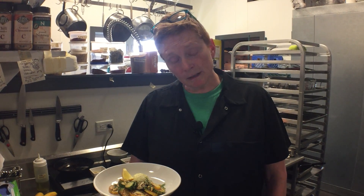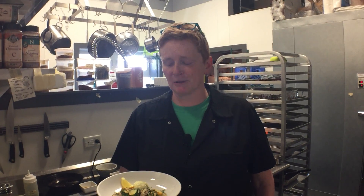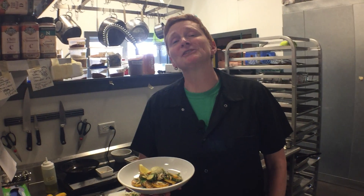We've also still got meatloaf — I've decided to keep that around for a couple of weeks this summer. So come and get yours. Bow Edison, fine food and drink. Thanks a lot, guys. We'll see you soon.